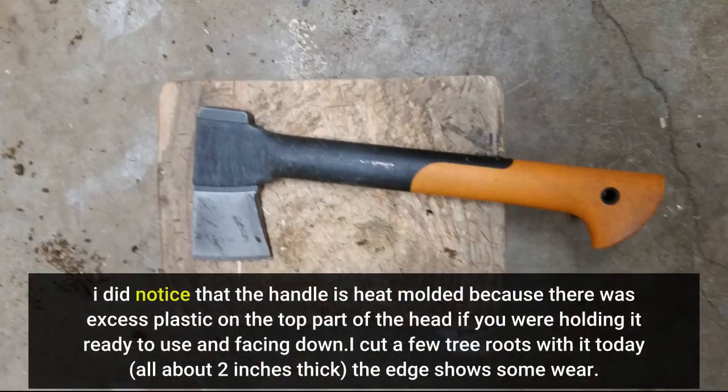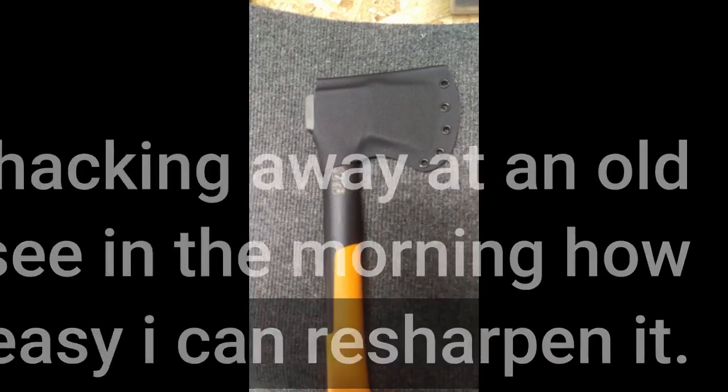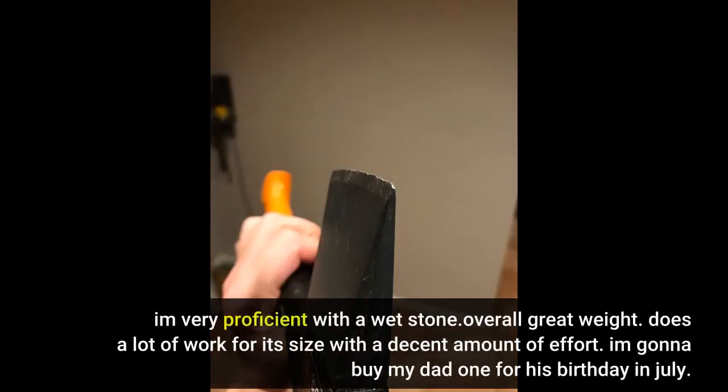I did notice that the handle is heat molded because there was excess plastic on the top part of the head when holding it ready to use facing down. I cut a few tree roots with it today, all about 2 inches thick, and the edge shows some wear. I used it for about 20 minutes, also hacking away at an old tree stump that's not quite dry yet. I'll have to see in the morning how well and easily I can resharpen it — I'm very proficient with a whetstone.